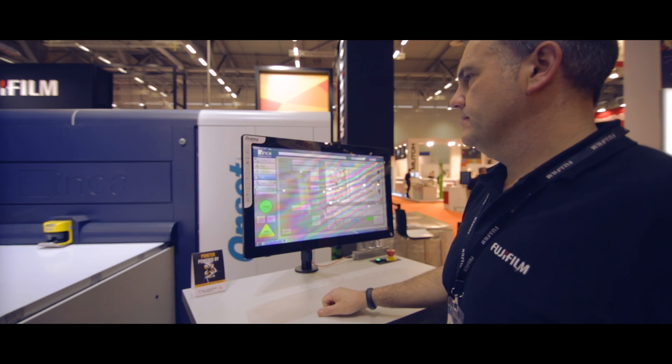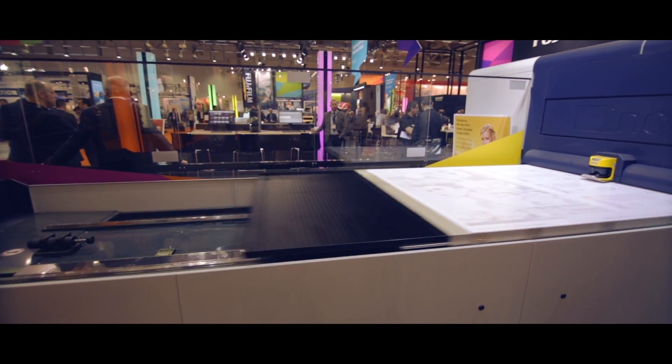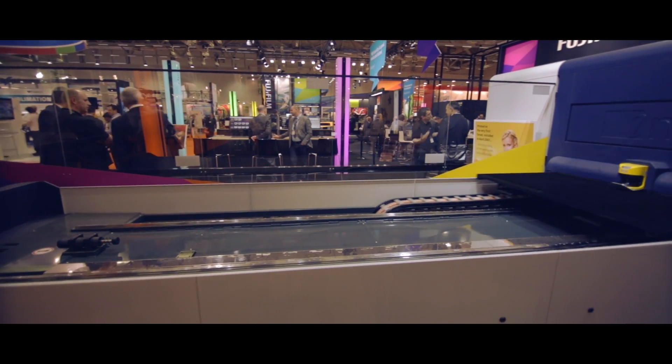Here we're publicly showing the Onset R40 LT for the first time, which is built using scalable architecture. This printer allows customers to invest in full width array print technology and get the benefit of no in-print banding, whereas previously they might only be able to afford a mid-range printer.